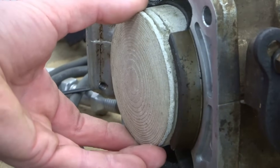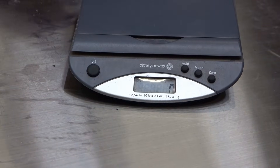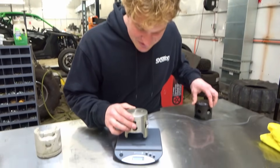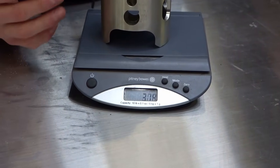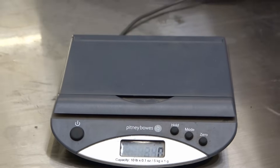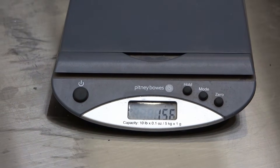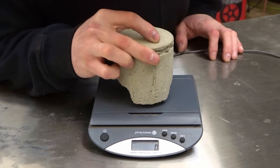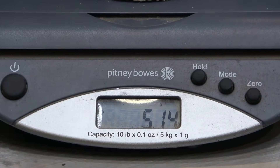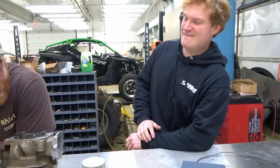Like two passes just to knock the high spots off — it fits in there perfectly. I've got to weigh them, of course. This is the original, almost original, for the rebuild: 348 grams. What's left of the plastic piston: 156 grams. This one feels girthy — 514 grams. I think we're ready to put it together and do a little compression test.